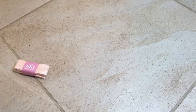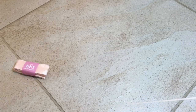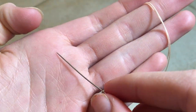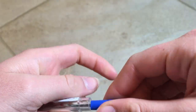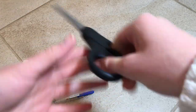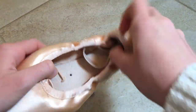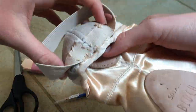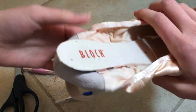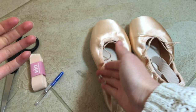You will also need a needle and thread or floss, a seam ripper if you make a mistake, scissors, your pointe shoes with the elastic already sewn on, and two safety pins.